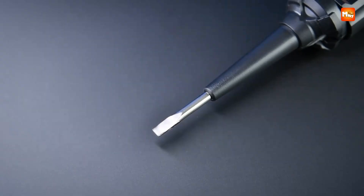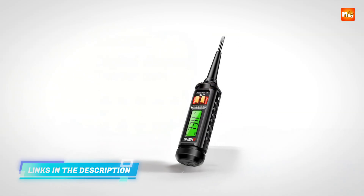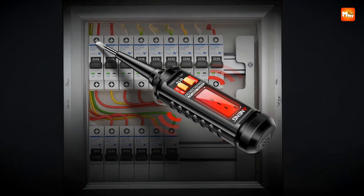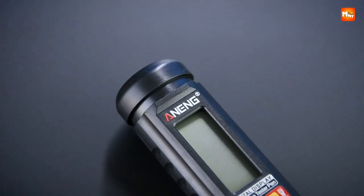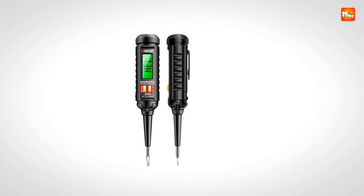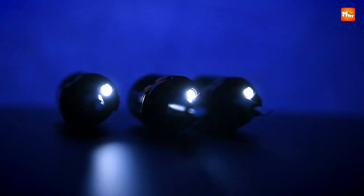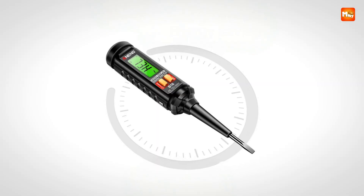The tester also doubles as a screwdriver thanks to its integrated flat-head driver bit made from durable chrome vanadium steel, transforming it into a multi-purpose tool for small adjustments without needing a separate tool. Its automatic shutdown feature conserves energy by turning the device off after three minutes of inactivity, while the battery undervoltage indicator provides a clear warning when replacements are required. Powered by two AAA batteries, it remains simple to maintain, though batteries are not included.